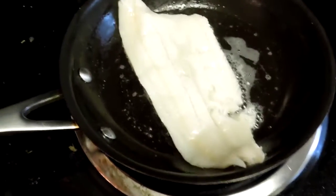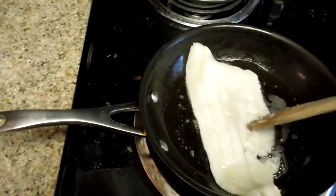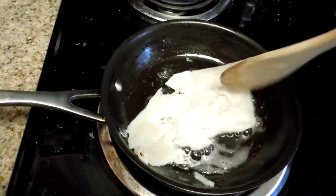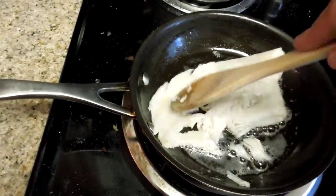About a minute has elapsed and you can see the fish is starting to get a little flaky. As I lightly put the spoon onto the fish it will start breaking up like that. That's what I wanted to do.